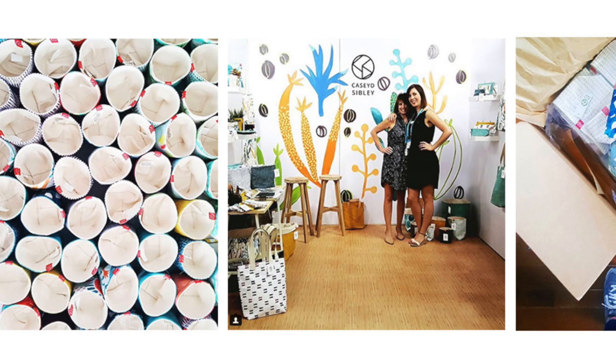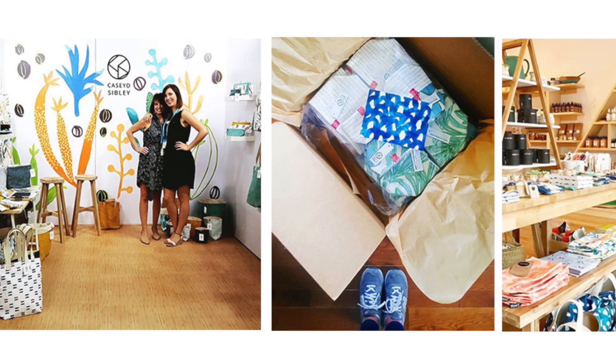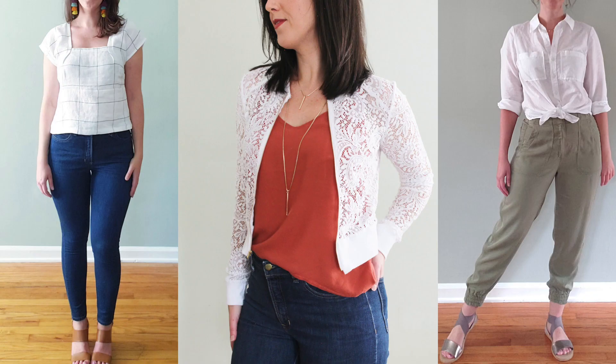I also started a business several years ago where I was selling handmade products — all of them were sewn by me. So I have some experience with selecting a sewing machine that really needs to be a workhorse and handle heavy duty projects. I've sewn everything from accessories and handbags to home decor, and now I do mostly garment sewing.